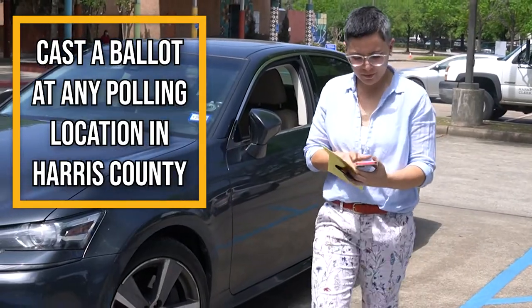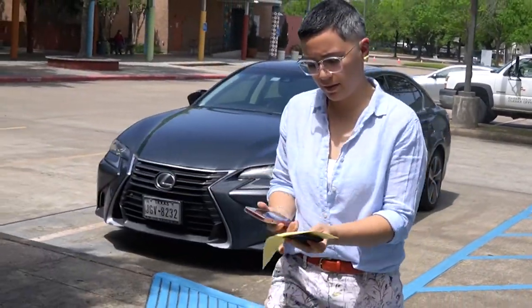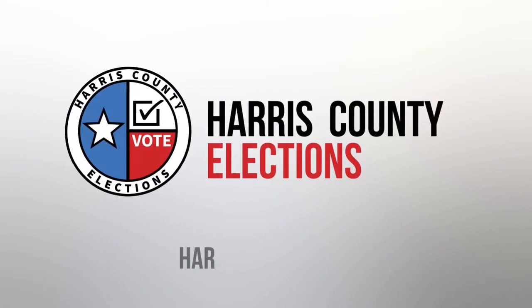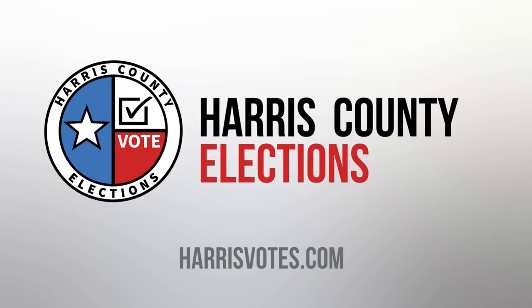Remember that voters in Harris County are eligible to vote at any polling location during early voting or on Election Day. For more information or to find your closest polling location, please visit harrisvotes.com.